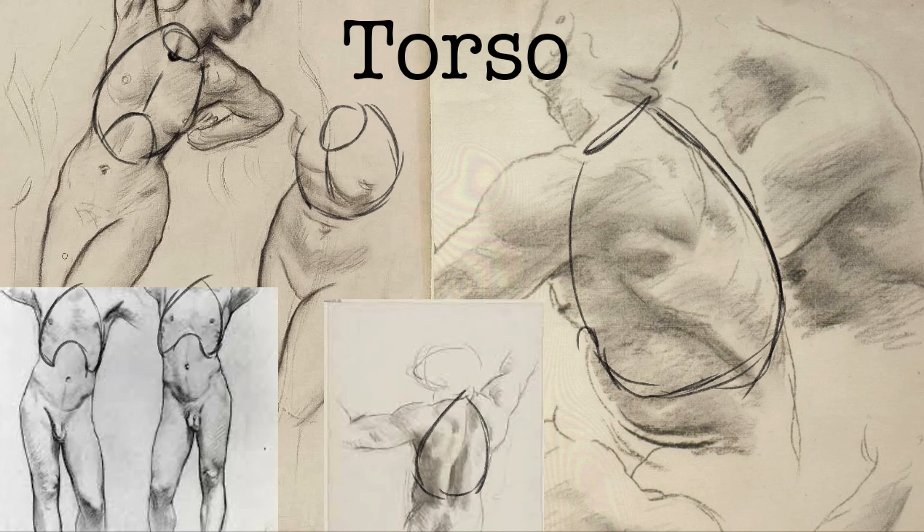So those are our rib cage studies. That'll do it for the rib cage.